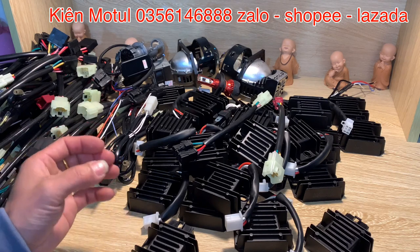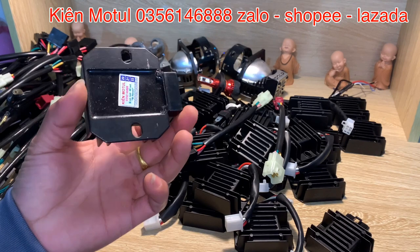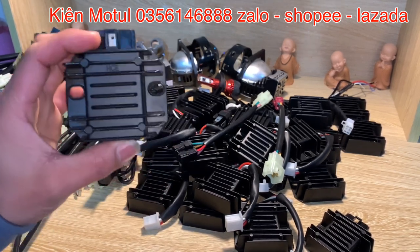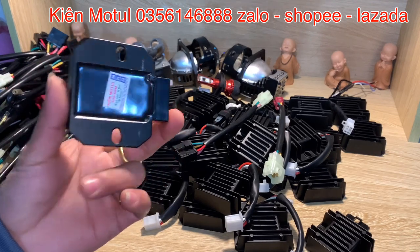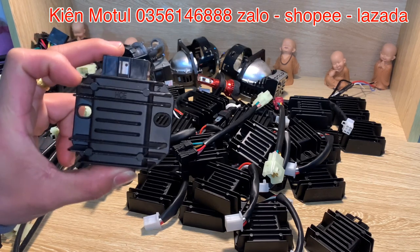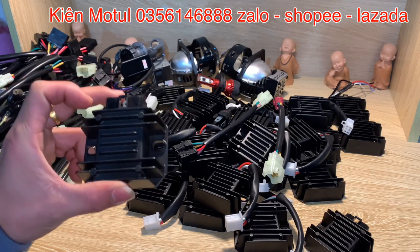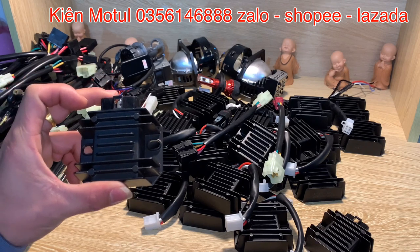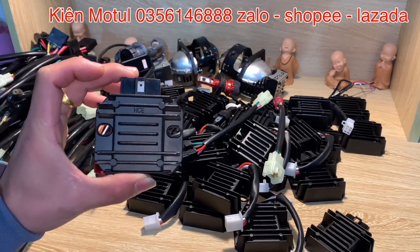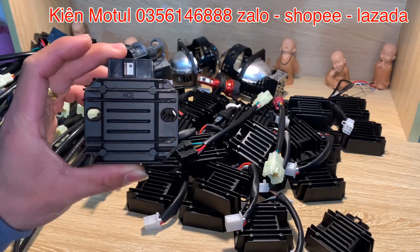Trước mắt các bạn, em đang bày một số mẫu sạc của HCE. Đây chính là những cục sạc của Suzuki GD, có tên gọi là cục sạc HCE. Cục sạc HCE này được tất cả các anh em thợ độ đèn thường xuyên sử dụng để nâng cao hiệu suất sạc cho những chiếc xe đã lên những phần LED hay bi LED, bi laser, hay bi xenon — đặc biệt là bi xenon cực kỳ tốn điện. Những chiếc xe đó được anh em độ đèn gắn cho những chiếc sạc như thế này.